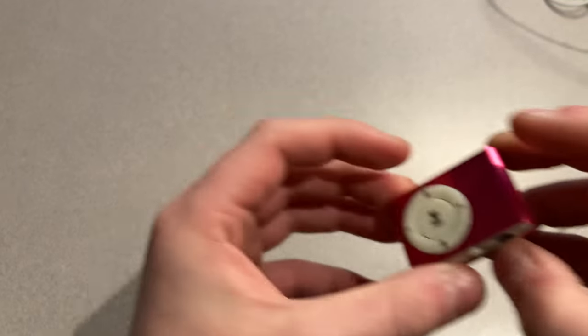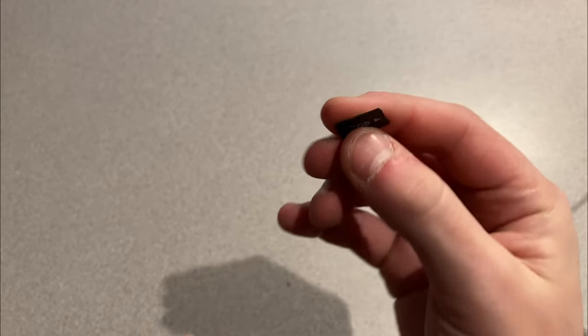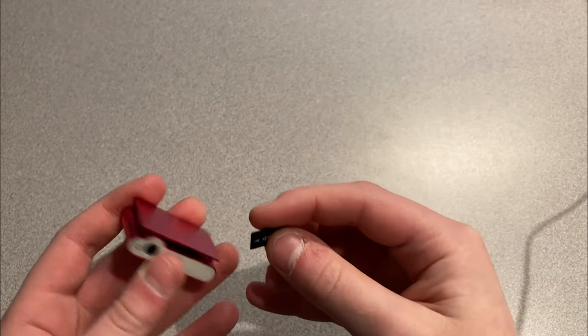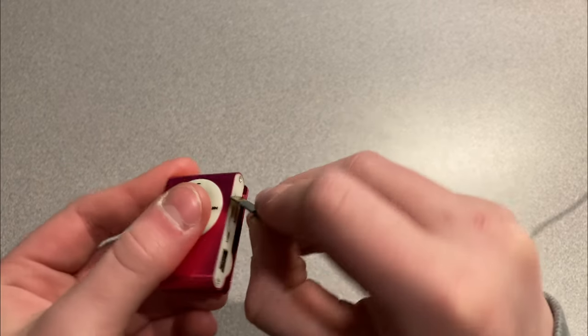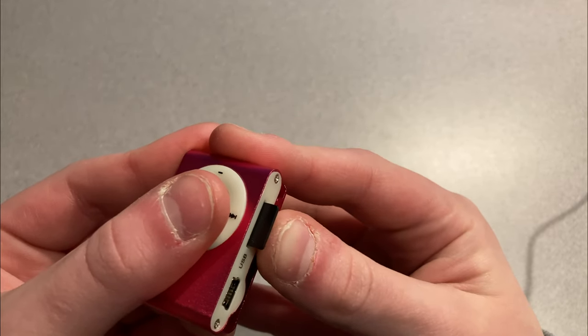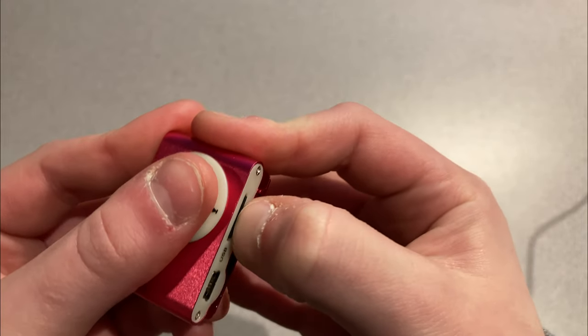Let's get a cable and plug this in. We have a two-gigabyte drive here — this actually came with my 3D printer, so it's the smallest micro SD card I have. Let's see if it fits in there nicely. It goes in this way — oh, it's one that goes completely flush. Okay, it's in.